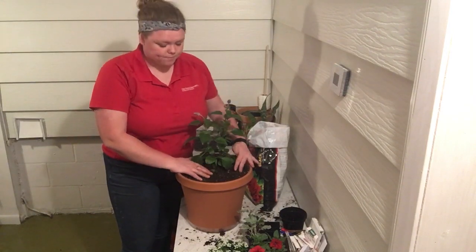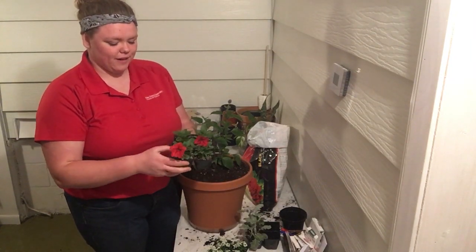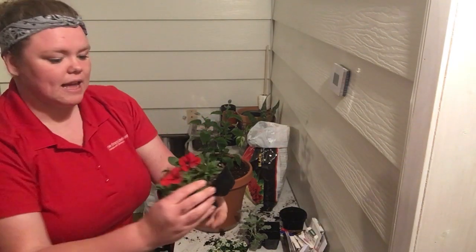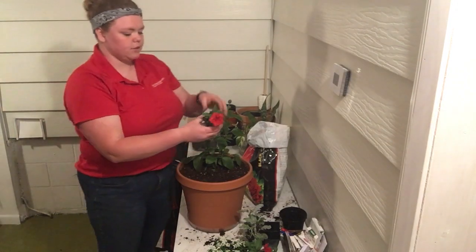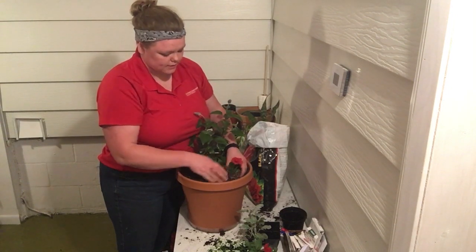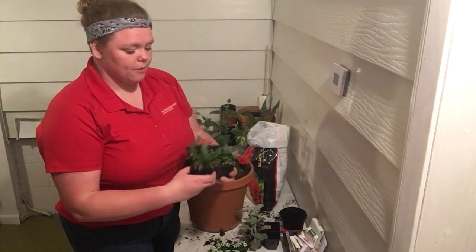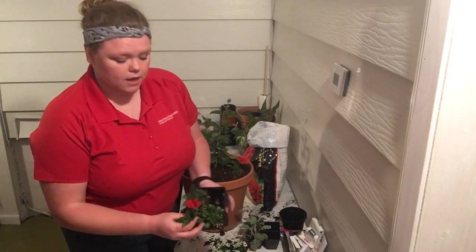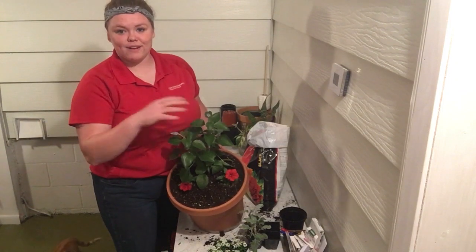Now that we have our thriller in here, I'm going to start with my filler — going down stair step. For our filler in this pot, I have these lovely, beautiful red petunias. These petunias are going to get roughly 12 to 18 inches tall, which is still smaller than the blue salvia, so they will fill out the pot but still be a stair step a little bit below. I'm going to put two of my fillers in here, one on either side.